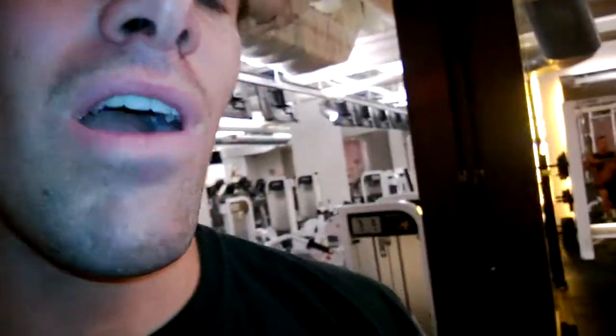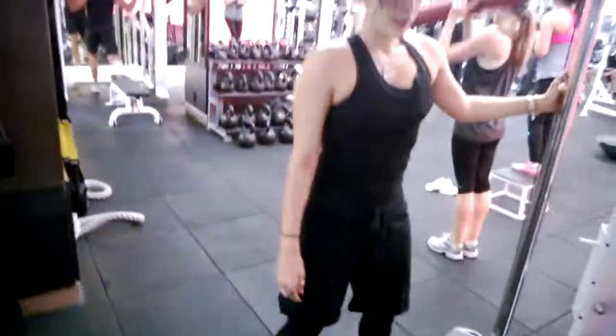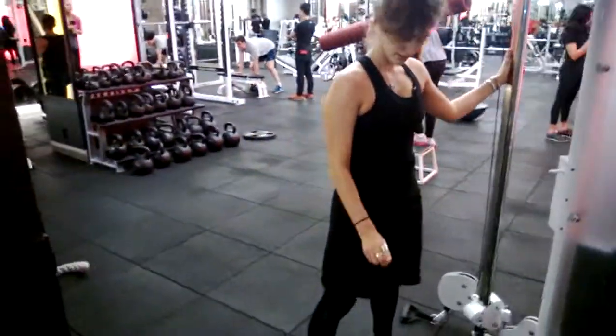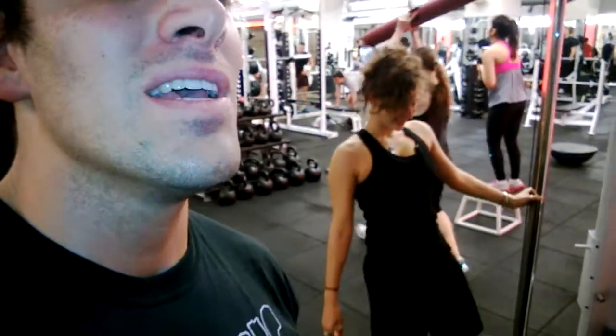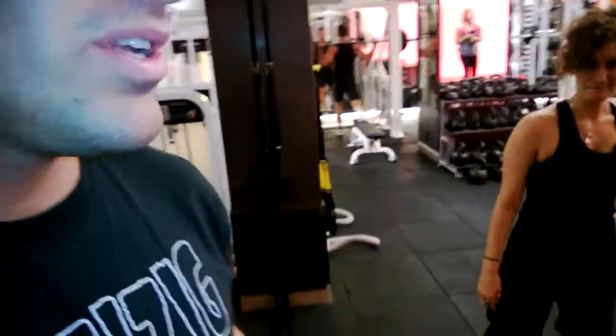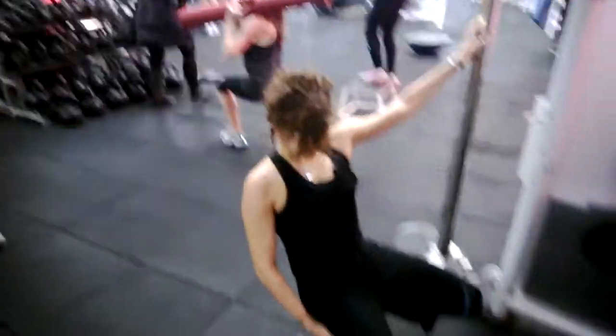Tom Samokar, a guy who trained under Vince Gironda, he would do these with a Roman chair for 20 minutes twice a week. And Tom actually lost a contest once because his legs were overdeveloped. But this exercise right here really does a lot to shape the quads. It takes your butt out of the equation.